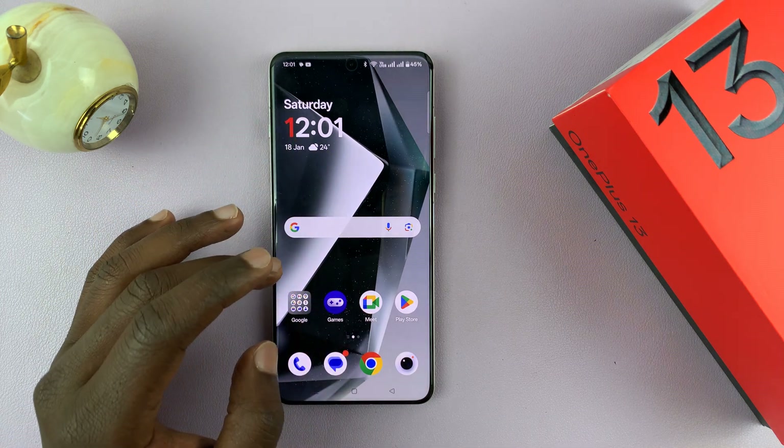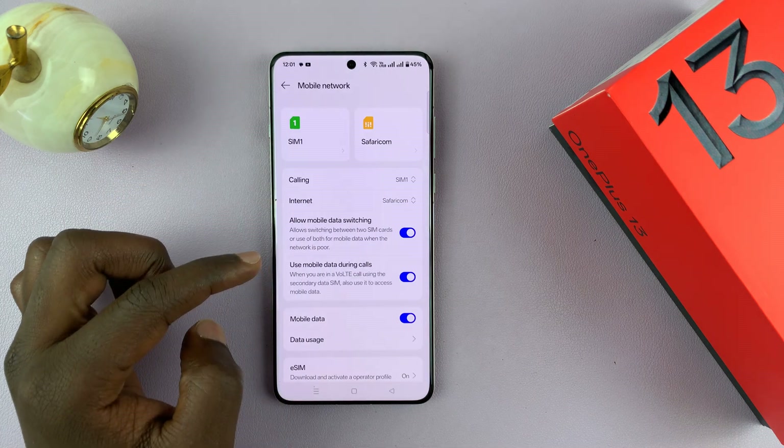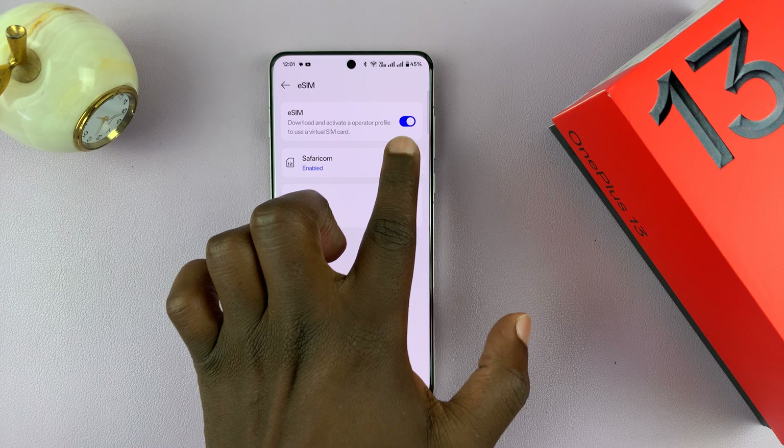Go to Settings. Under Settings, go to Mobile Network, tap on that, and then scroll down and go to eSIM.